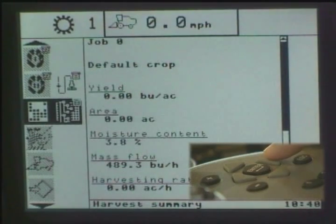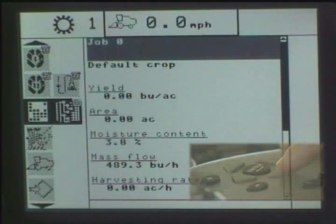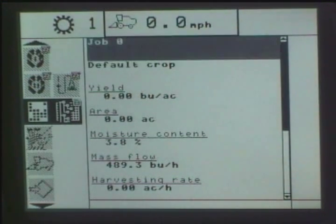Now if we move again to the right, we get another flashing area with this icon representing basically the job that you are actually doing. So that is your main information screen.